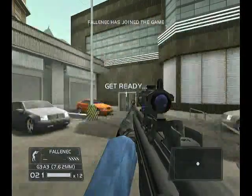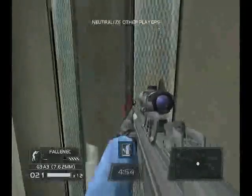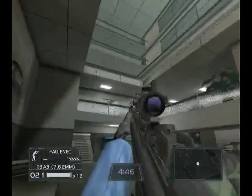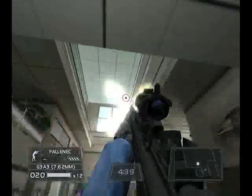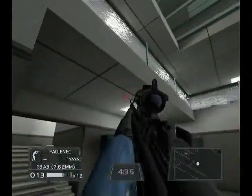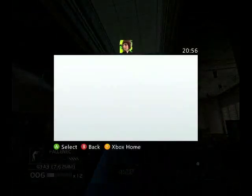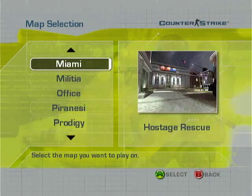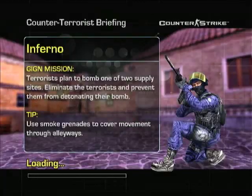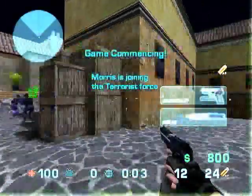Here's the legendary Rainbow Six 3 Garage — far superior to the Black Arrow version, because the team spawn is just awful. Proof again. Great games. Counter Strike — two maps were released for this game. They were actually on the disc but were only unlocked by DLC: Office and Inferno. So very nice to have these as well.